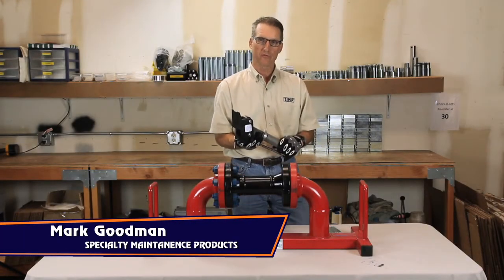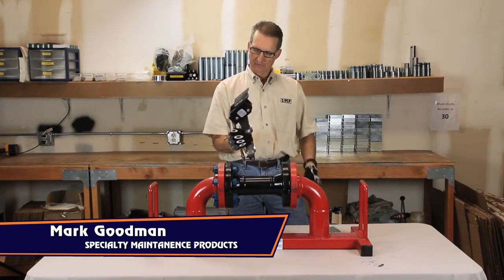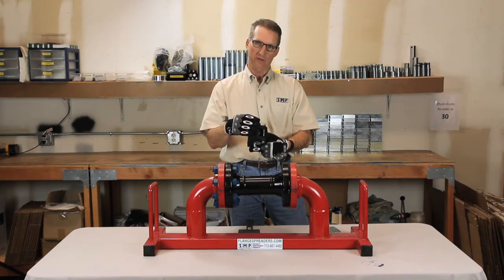This is Mark Goodman with Specialty Maintenance Products and I want to show you the Puppet Tool 95-525 Flange Spreader. The toes of the tool close down to about a sixteenth of an inch at the entry point.